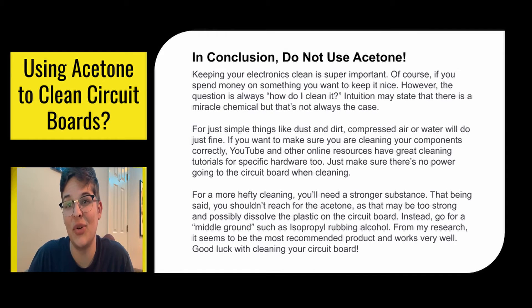In conclusion, do not use acetone. We have a lot of other things to use that are better than acetone, because acetone can melt things that are so important in your circuit board and turn it into circuit board soup. For simple things like dust and dirt, use compressed air or water. For more hefty cleaning, you need a stronger substance — but don't reach for the acetone, reach for the alcohol. It's a lot safer, it's the most recommended product, and it works very well. Use compressed air, water, or alcohol — anything other than acetone, because that will ruin your circuit board.